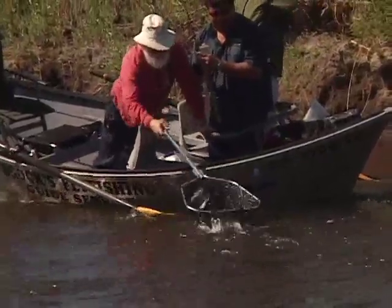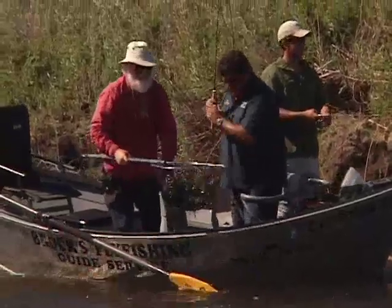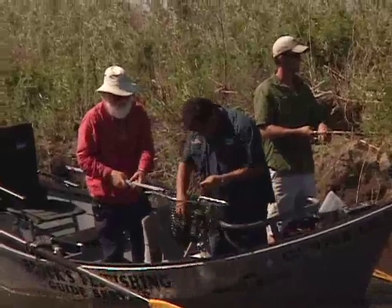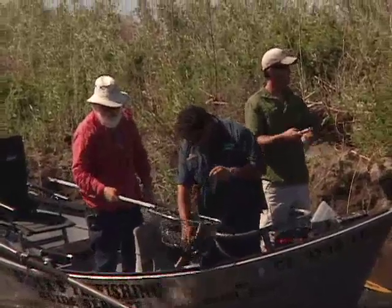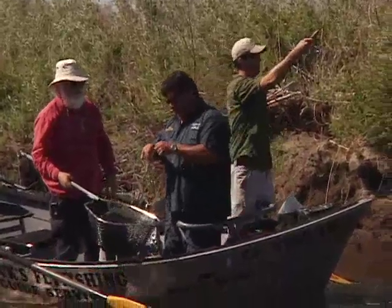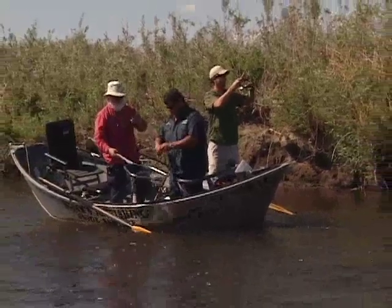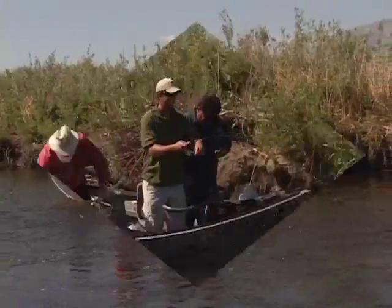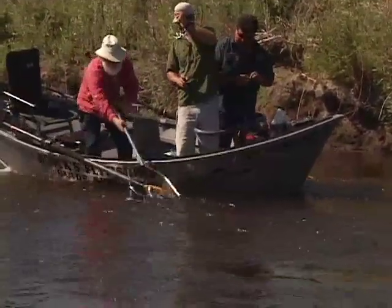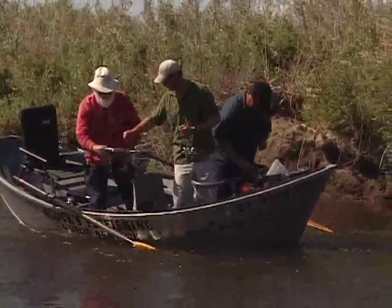Oh, come here Bubba. There we go. And they like these worms. I'm on! This one's got a little more to it I think. There we go. That fish is water skied in. Oh, nice fish. That's a good one. Very respectable.